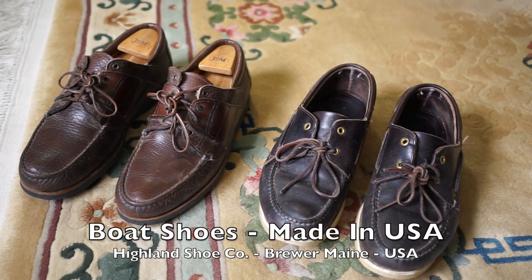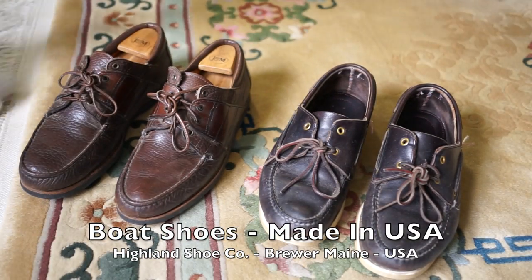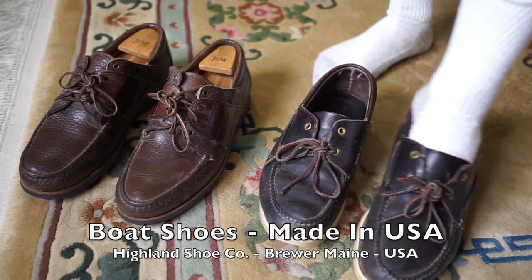I recently did a review on some Sperry Gold Cup boat shoes. They're about $150 retail and they're very well made, but they are made overseas.